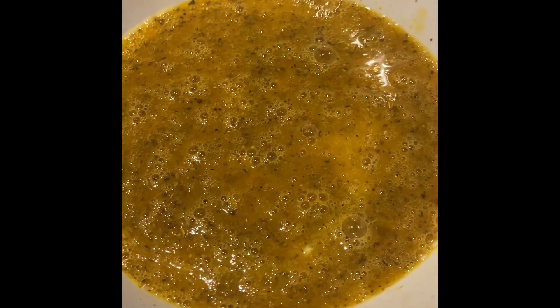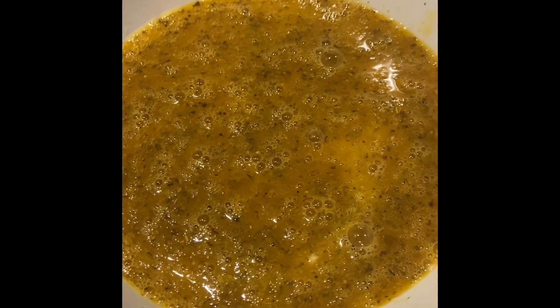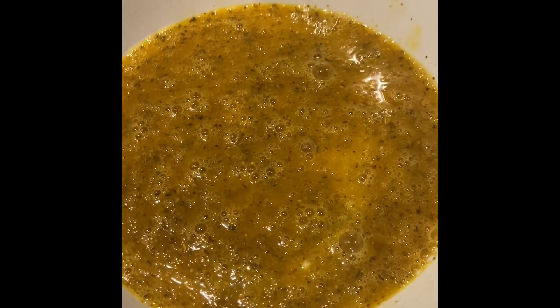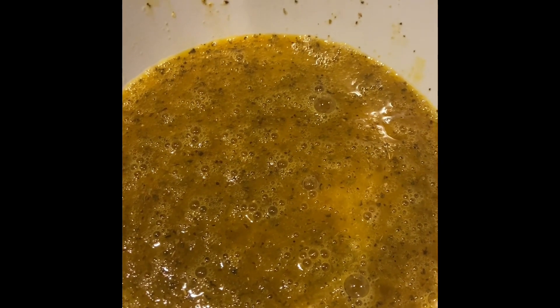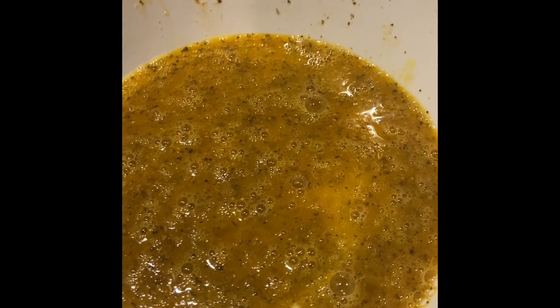Quick rundown on how I do my meatballs. If you watched my chicken cutlet recipe, you'll know I beat my eggs with seasonings first. I do the same ingredients as if I'm making chicken cutlets. So this is a beaten egg seasoned with salt, pepper, garlic powder, Italian seasoning, oregano, a packet of Sazon Goya, basil, salt, garlic powder, and fresh black pepper.